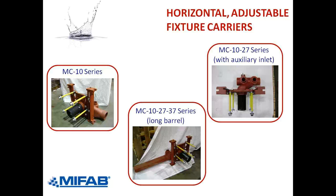The long barrel carriers are also always available with the auxiliary inlet. That's what the dash-27 means in that model number.